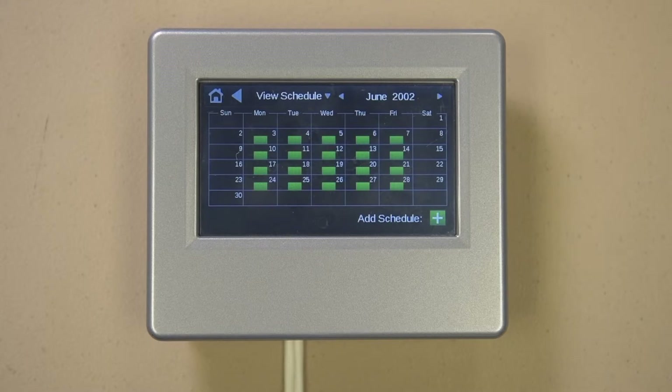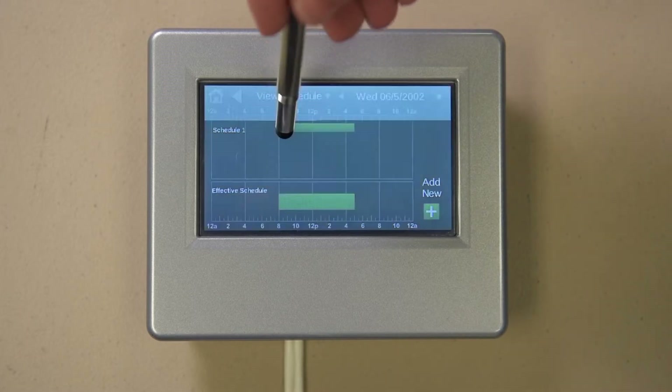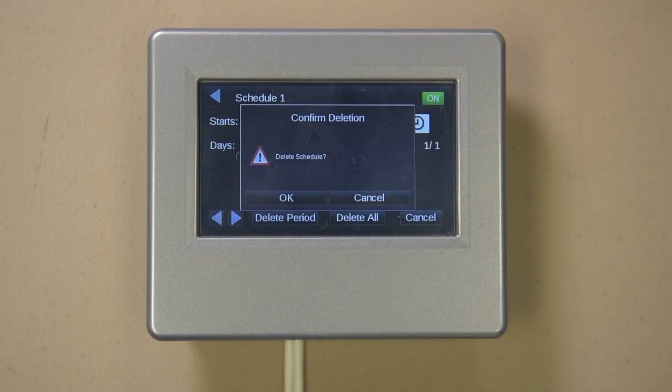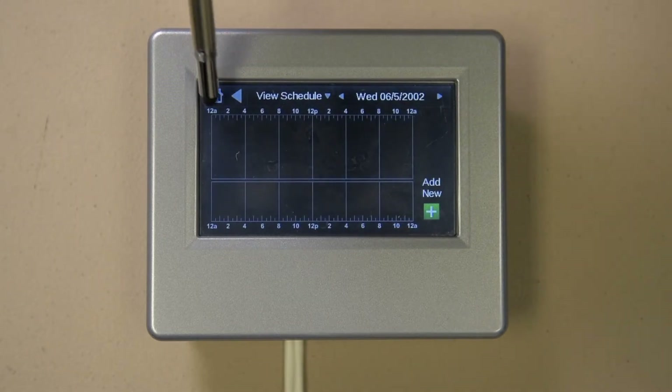If you want to delete a schedule, select one of the days it is active, then select the schedule, then Delete, then Delete All, then OK. If you have a front-end energy management system or BAS system and you want the unit to follow the front-end schedule and not the schedules in the controller, then delete all of the schedules. The BAS can then write to the BAS remote enable point and toggle it from yes to no as needed to start and stop the unit. Hit the home button when finished with schedules.